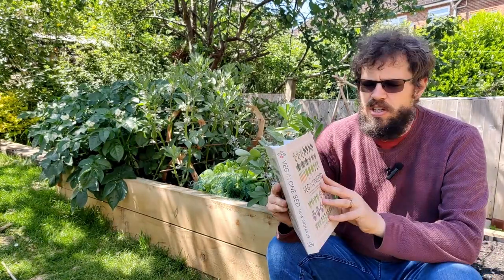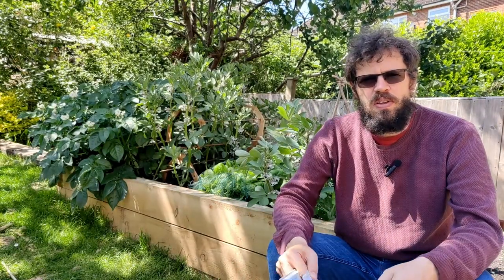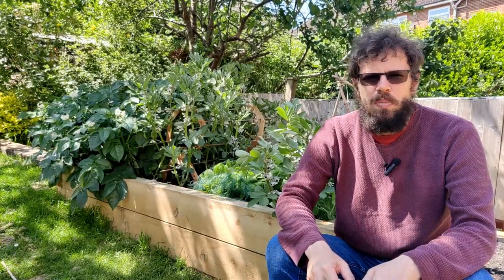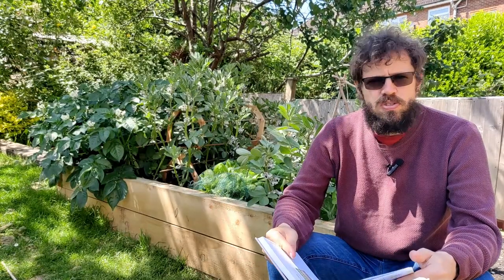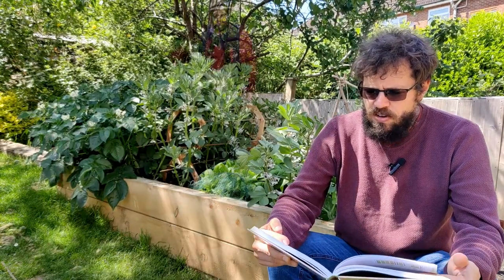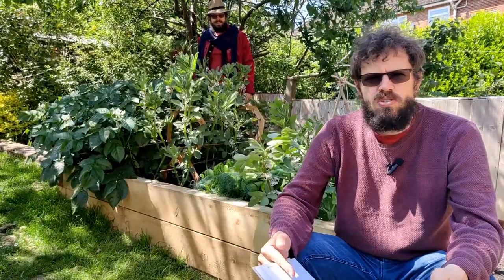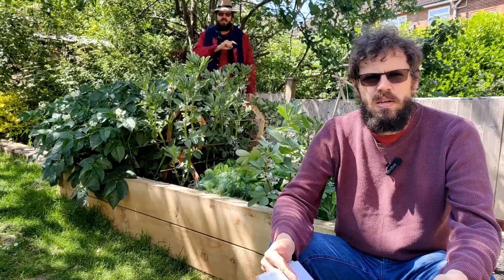Welcome back to Man vs. Slug. We're now into the first week of June and looking at the book, Bed in One Bed. It looks like June is going to be quite an exciting month. We're going to be harvesting potatoes, harvesting some of the broad beans, and planting beetroots — I love beetroots. But I see here, to prevent Blackfly infestation, we should be pinching out the new shoots on the top of the broad beans. Would have been useful to know that back in May.